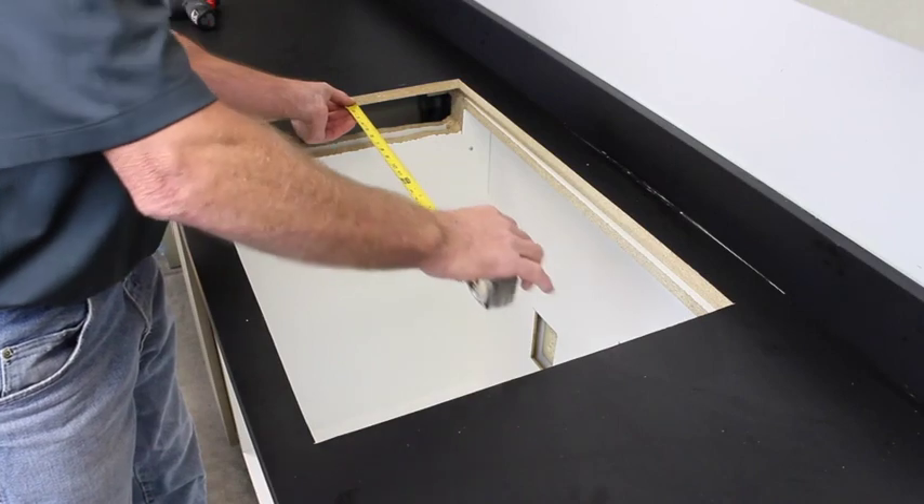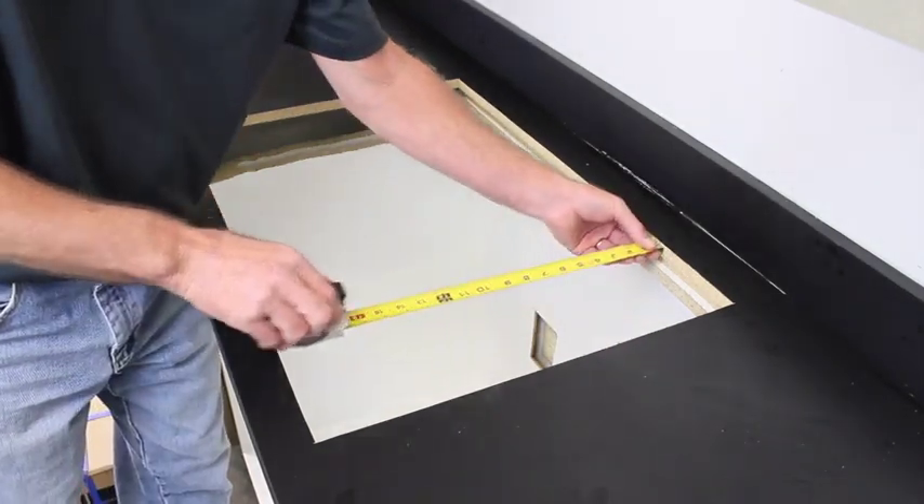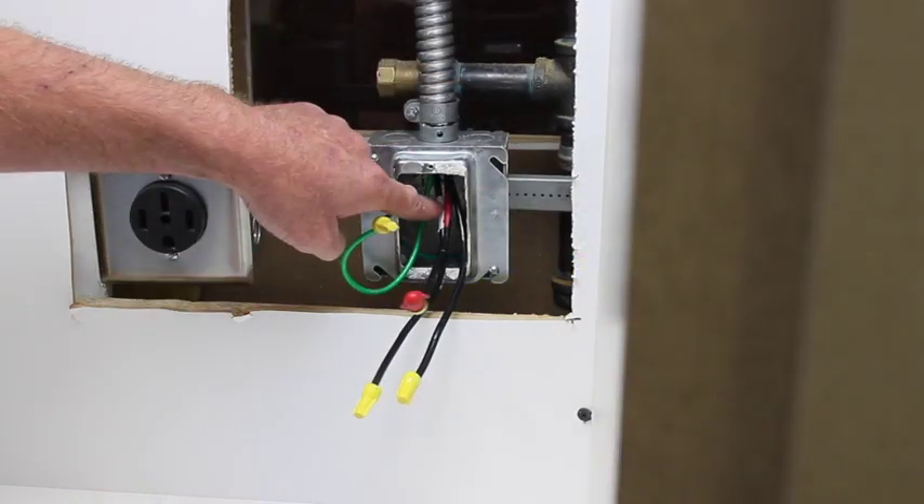First, measure the opening to ensure it is the proper dimensions for the cooktop you are installing. Also ensure the electrical supply meets the requirements.